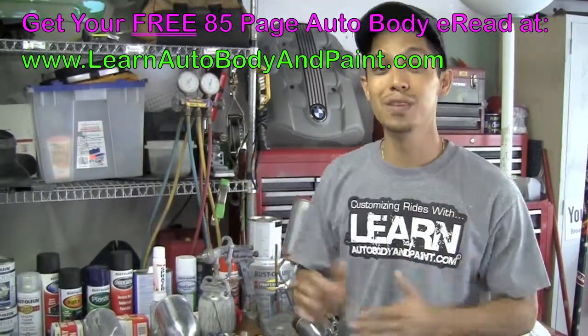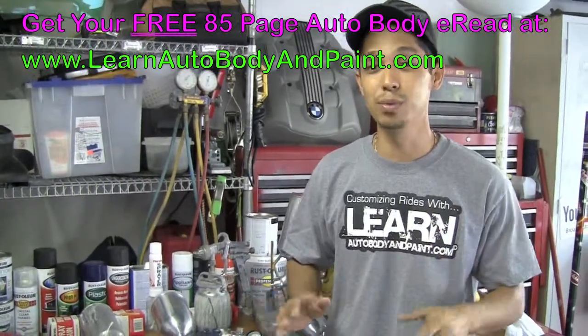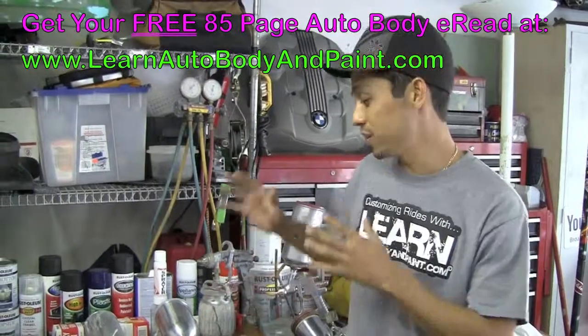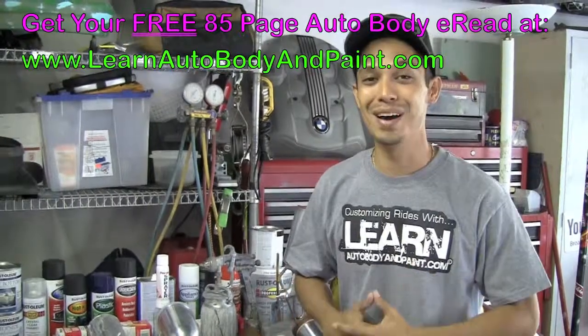Please rate the video and comment below — whether you're on the blog or on YouTube, comment and share it on Facebook. Thank you. I hope this gave you some insight and I'll see you at learnautobodyandpaint.com. Thanks. Bye-bye.